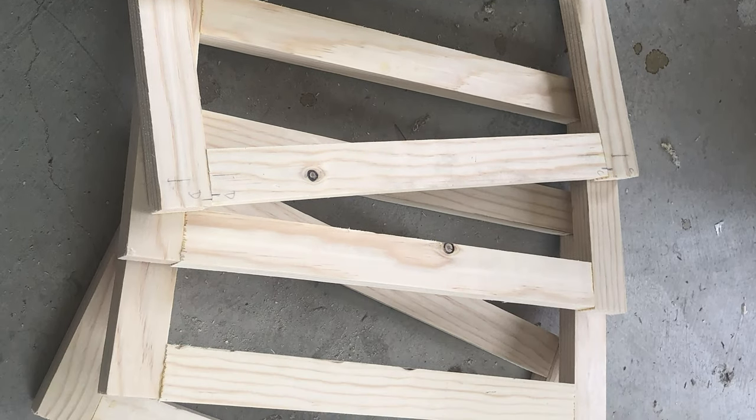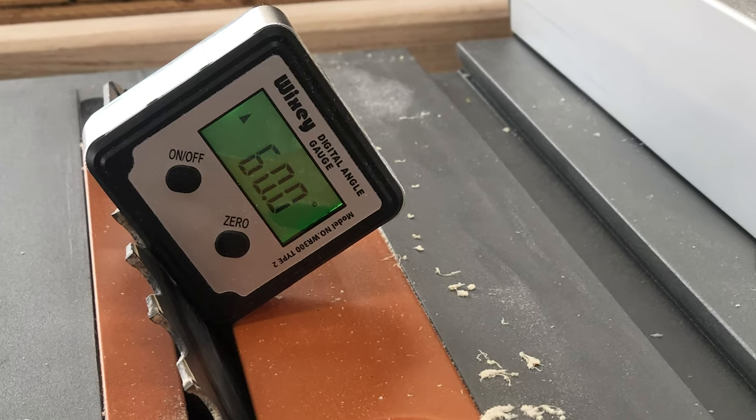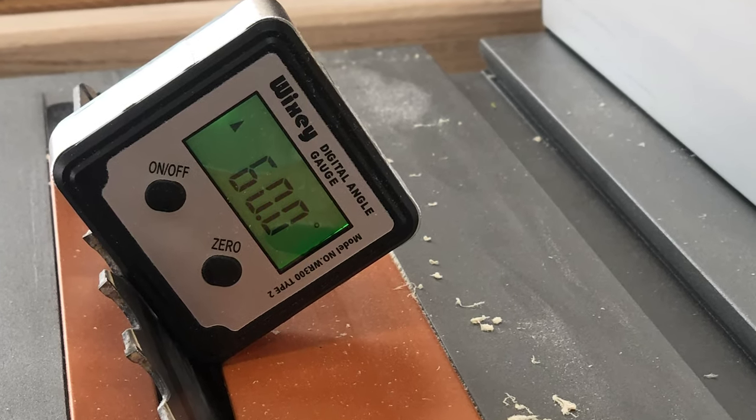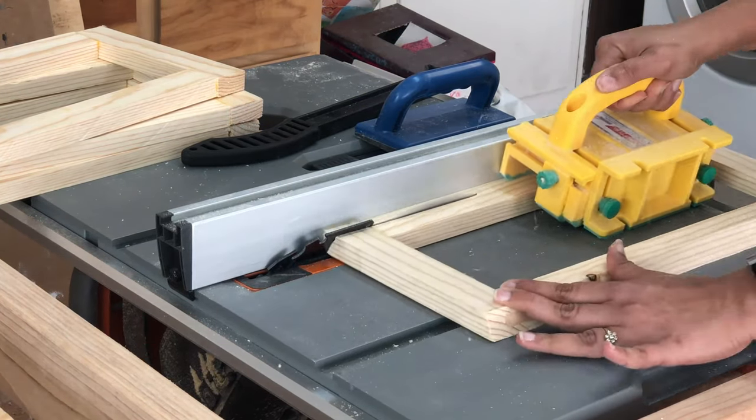Next I set the table saw blade at 60 degrees away from the fence, set up the fence as close as possible, and cut off angles on each of the frames.